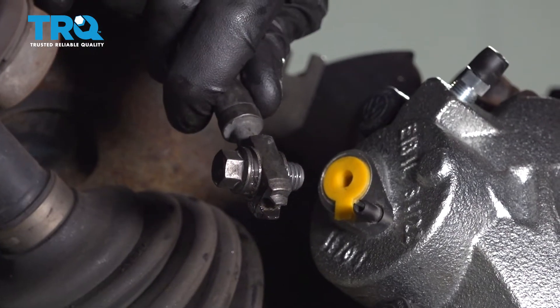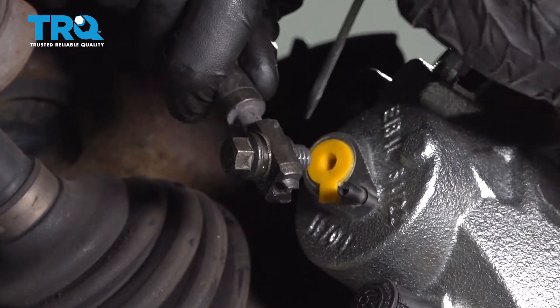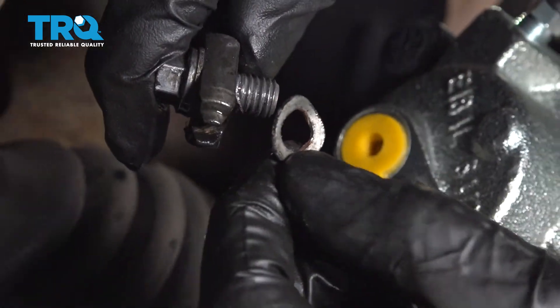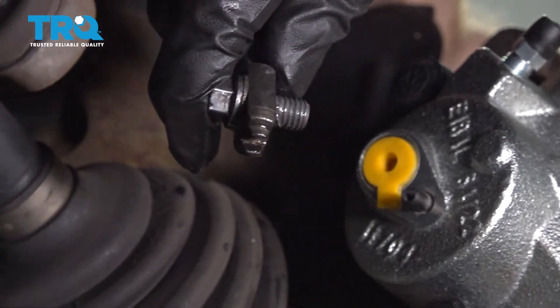Time to move along to the flex hose. Let's look at that banjo bolt — generally you're going to see that there's a crush washer on either side of the flex hose. We're just going to go ahead and try to get those off of there, and then we can go ahead and clean the flex hose itself. There's one — as you can tell, it's completely mangled, which is fine because you're going to be replacing them with brand new ones anyway. Go ahead and recycle that.